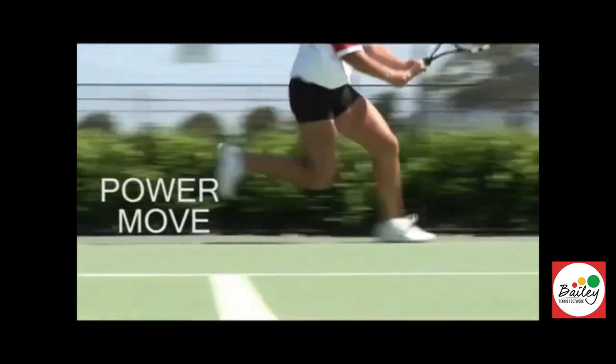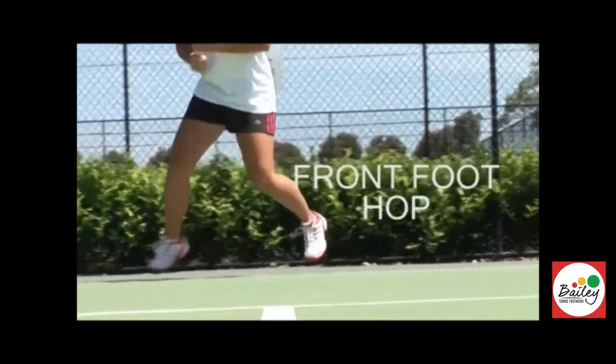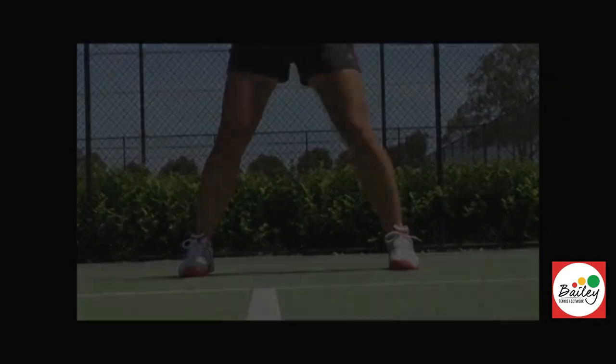Lower cross, backhand power move, and front foot hop, hop, in you come, split, well done y'all.